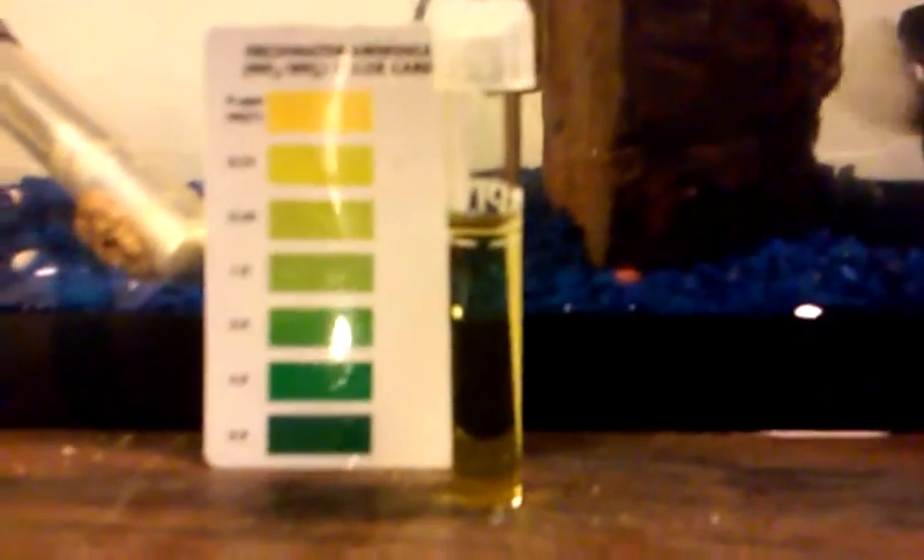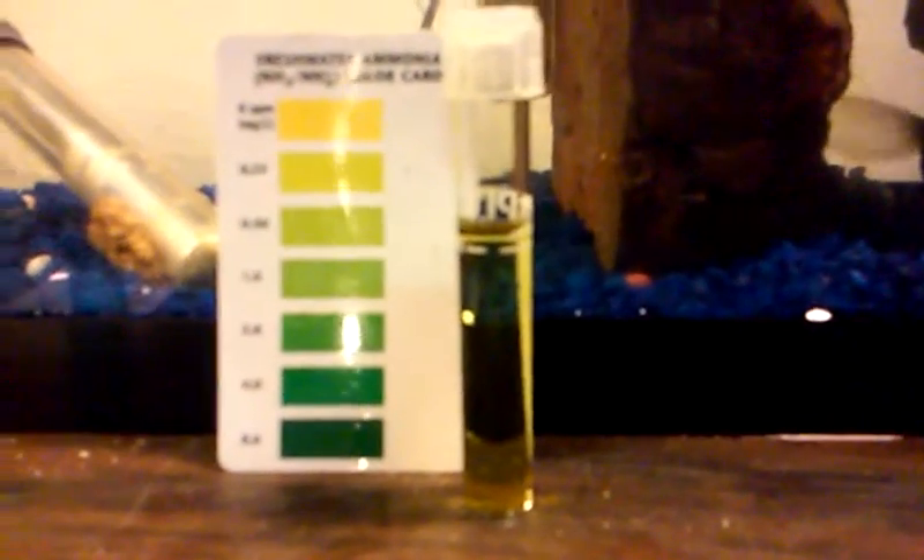It's around 7.4. The ammonia should be done by now - the ammonia is at zero, which is the best it can be. Sometimes you may have nitrate in your tank and you're going to need a separate test for that.